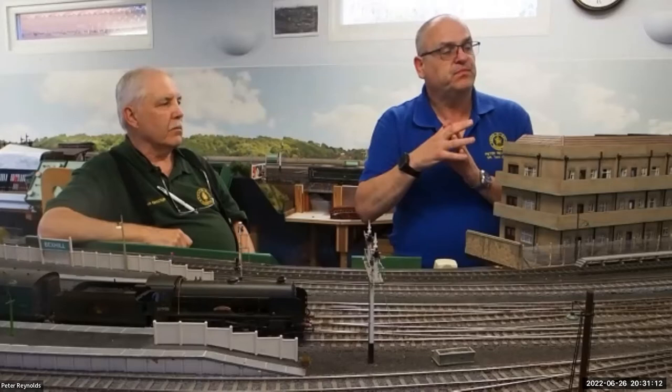Tim asks: to avoid under-baseboard obstructions, have you ever had to make the servos remote from the signal? No, we haven't, Tim. All the servos are virtually directly underneath the signal posts - none are six, seven or eight inches away from the signal because of the particular location.